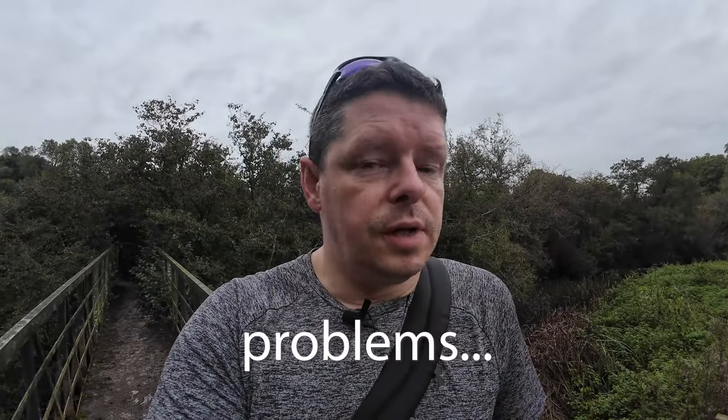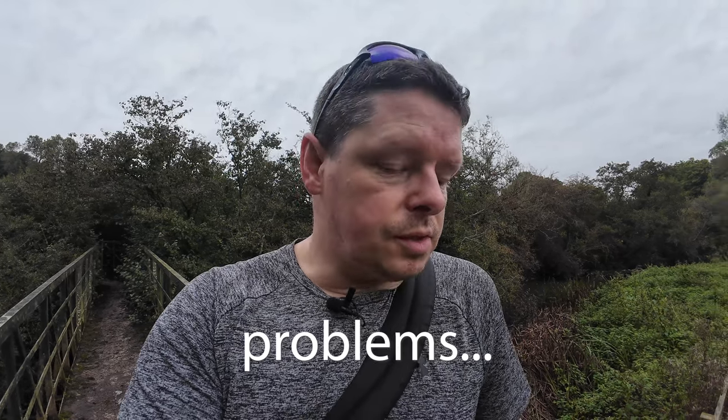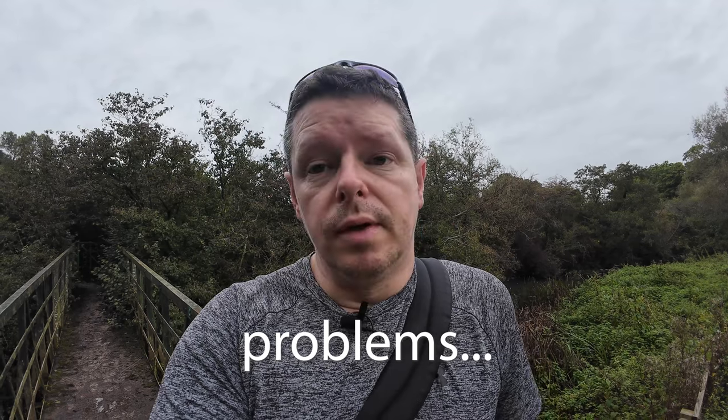We are out and about walking the Frome Valley trail this morning, somewhere in South Gloucestershire towards Frampton Cottrell. I've changed the film — we now have a roll of HP5 at 400. But I also noticed some odd things with the shutter when I had the film out, and it does appear that we've got some issues with the shutter.